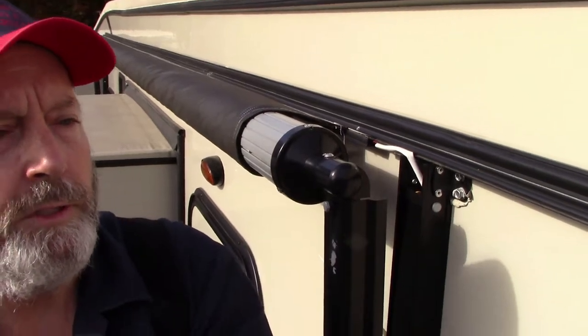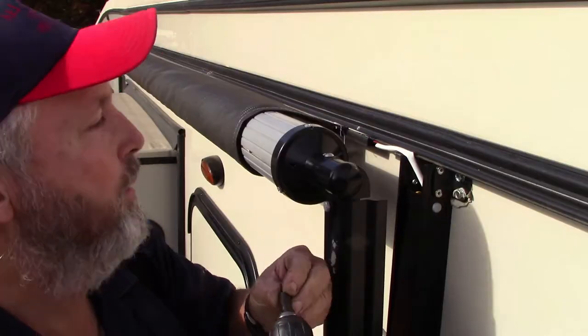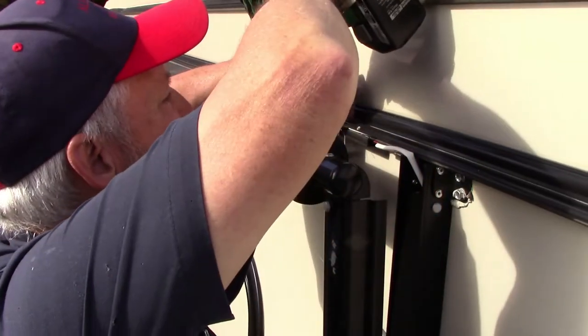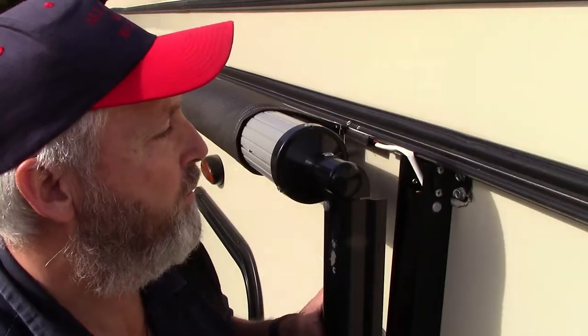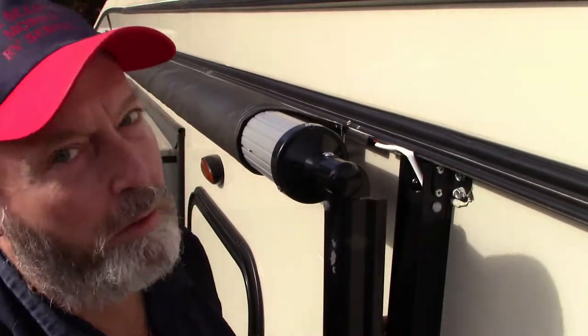We're just going to put this screw back in to keep the fabric from sliding again, and then we'll go to the other end and put a screw in there too.